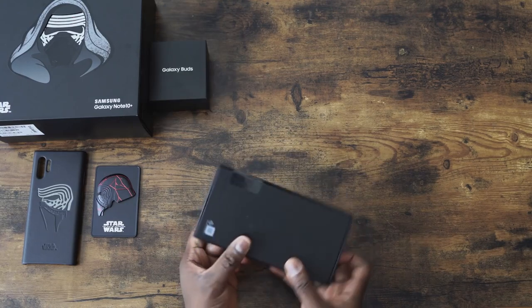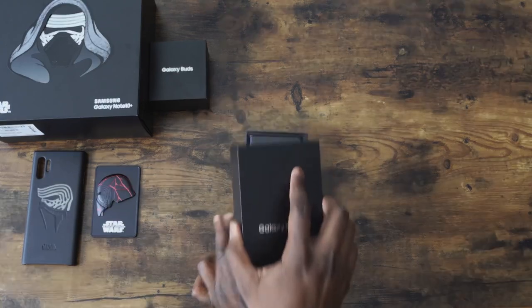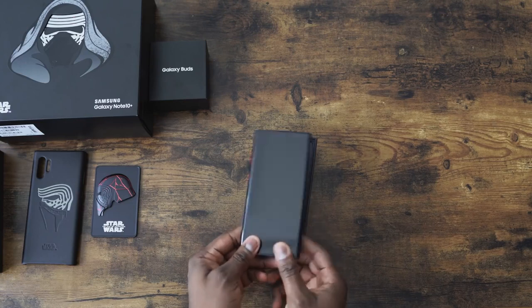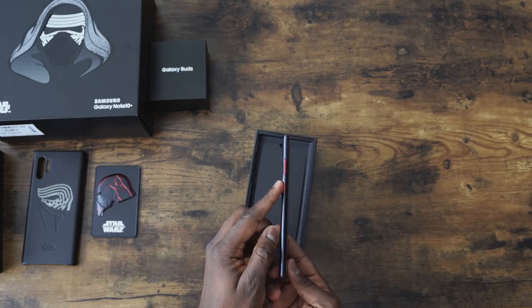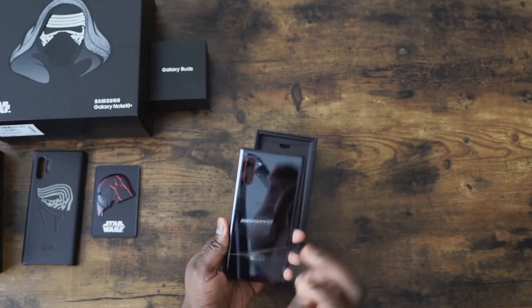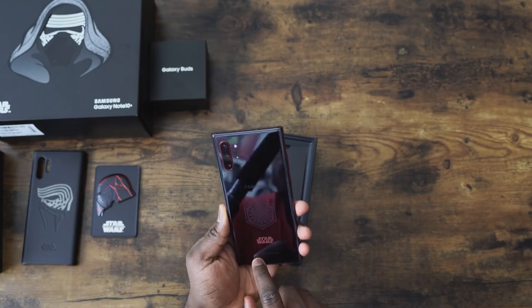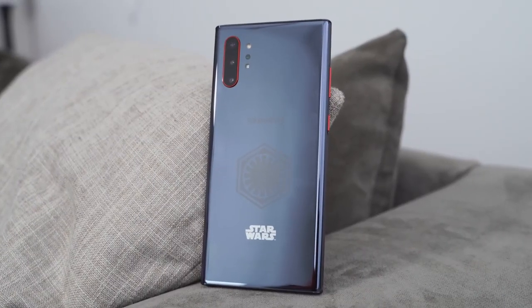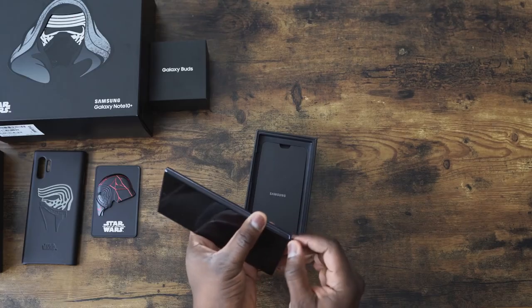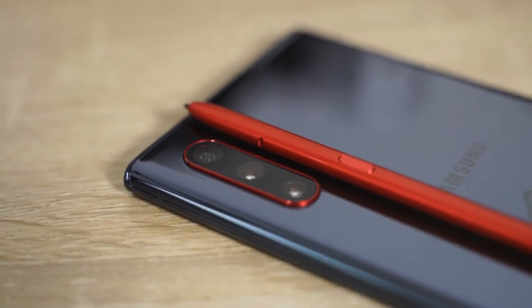All right, we've got our Note 10 Plus. We're going to open this up — I can't wait to see this. Boom, look at that! You've got red for the buttons right here. It looks really nice. It says Star Wars. You've got the etching logo, Samsung. I like the red detail right around the camera ring — that's pretty nice. And the S Pen is red. Look at that. That's pretty cool. I like it a lot.